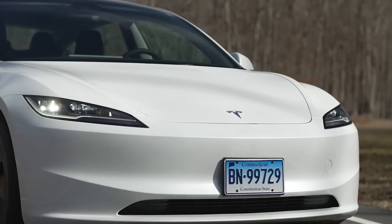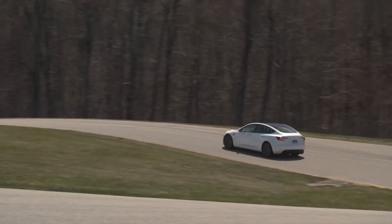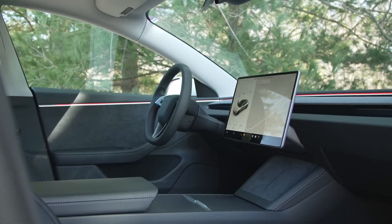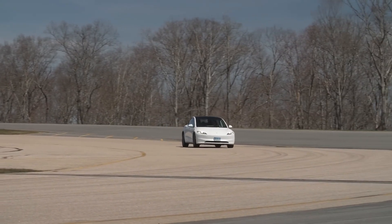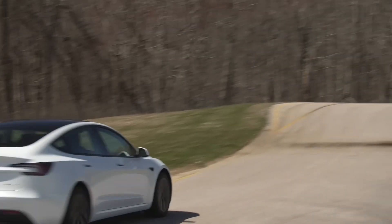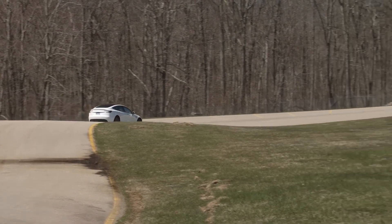While the transition to LFP packs may result in a slight reduction in the Model 3's 0-60 acceleration due to the heavier weight of the new batteries, Tesla is going the extra mile by offering to upgrade the vehicle's suspension springs for free. This comprehensive approach ensures that Tesla owners experience improved performance and handling, even with the upgraded battery packs.